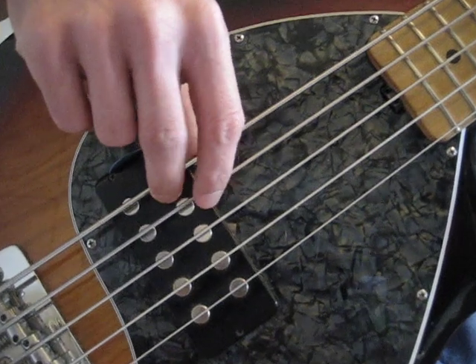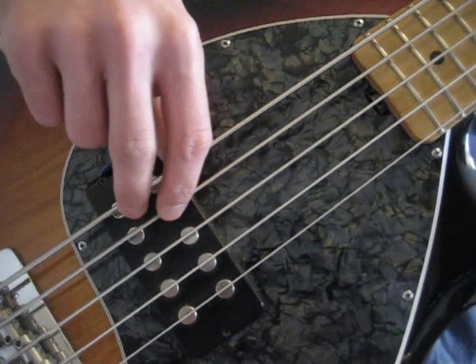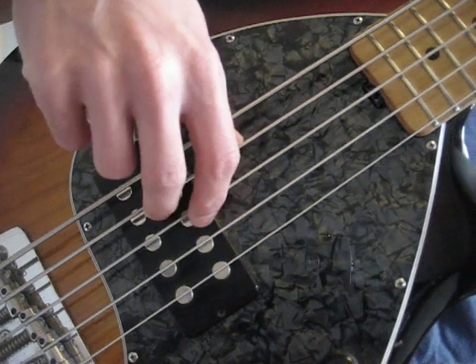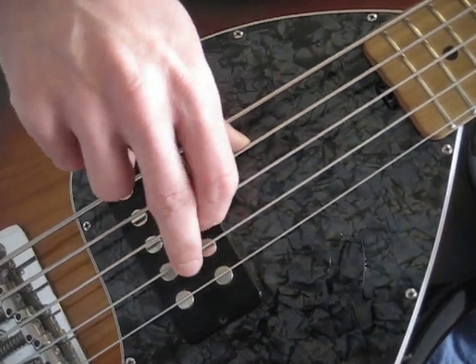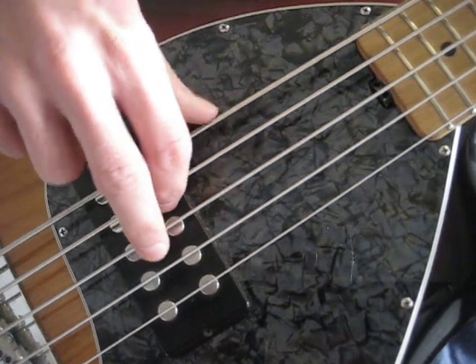This will be very frustrating at first, because it's just not something you do ever in normal life. You'll want to move this to the other strings — like so. I'm kind of skipping around a little bit, but I think you get the idea here. Nice and slow.